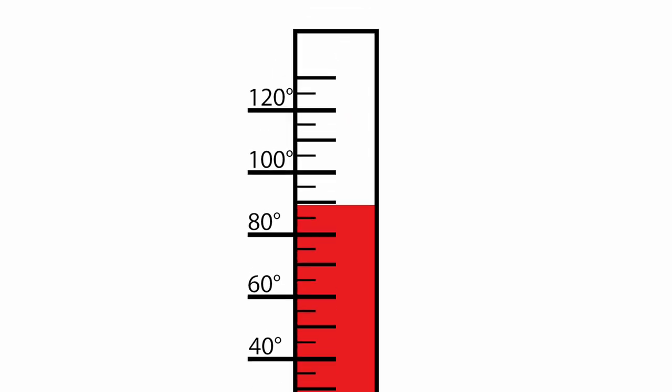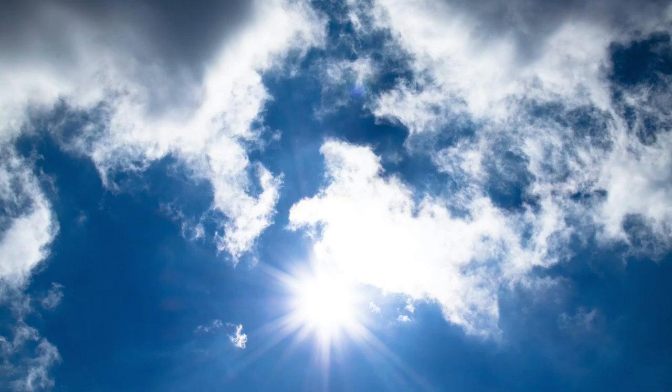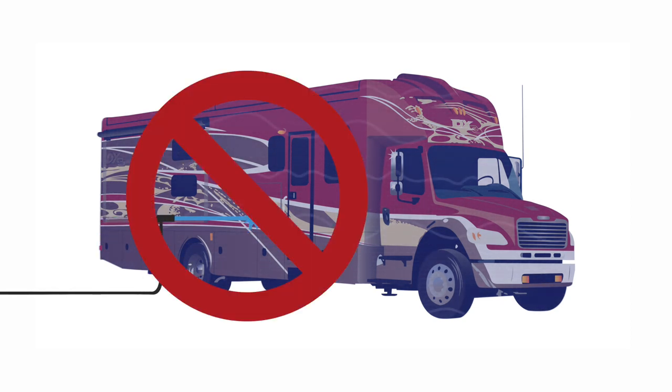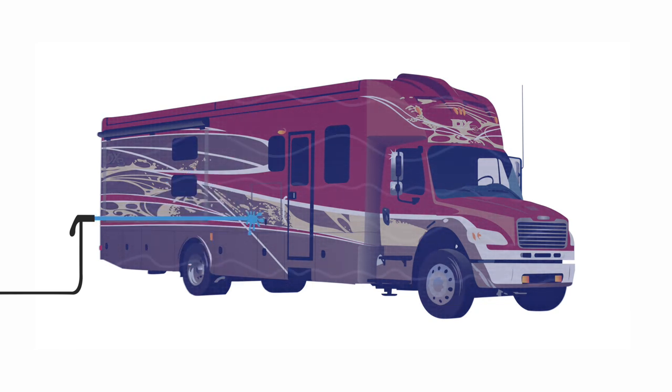Make sure the RV's surface temperature is under 90 degrees Fahrenheit and is not in direct sunlight. Rinse the entire coach to remove all loose dirt and grime. Never hold a pressure washer close to the surface — use a fan-type spray nozzle, making sure the water comes out as a fan and not a single straight stream.